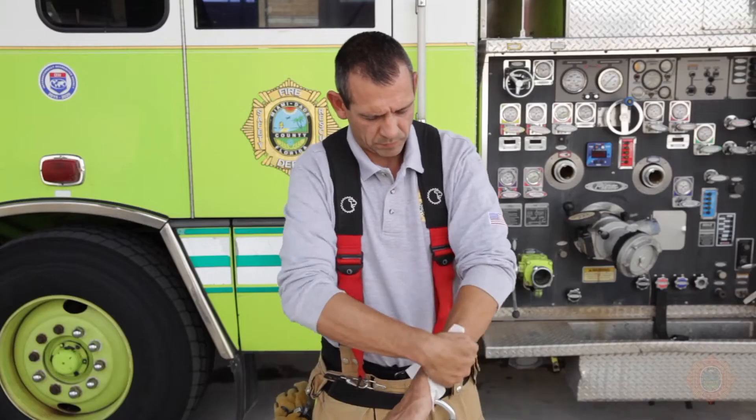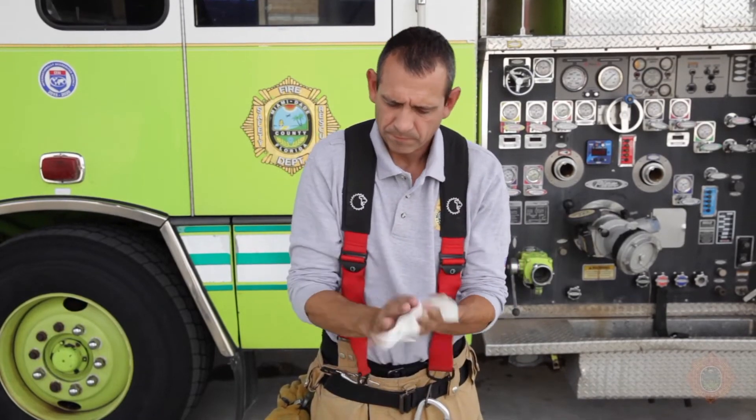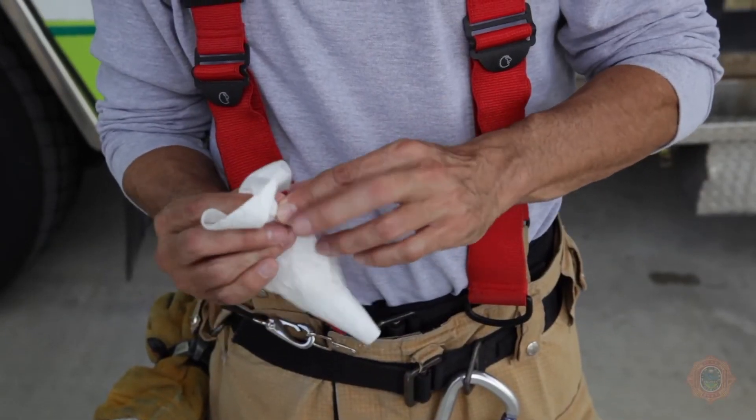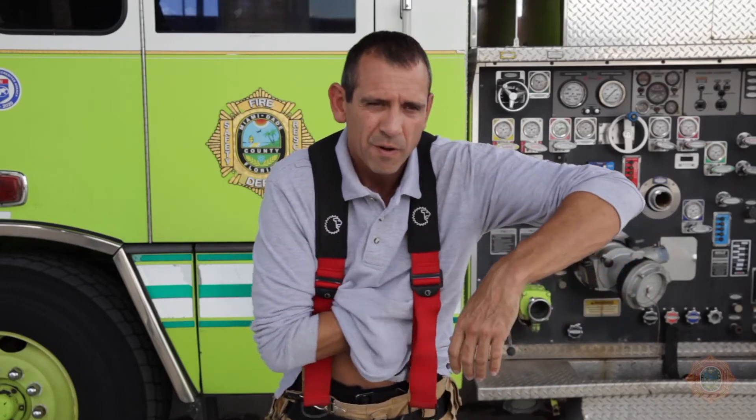Dispose of the wipe and with a new wipe, wipe your arms and clean your hands. It is very important to work between the fingers and under the fingernails. Wipe under your arms and in the groin area.